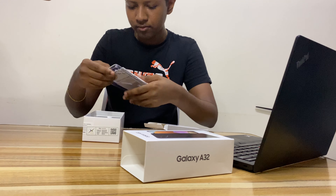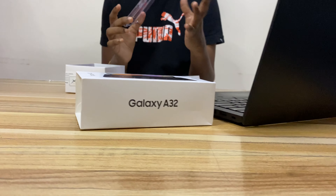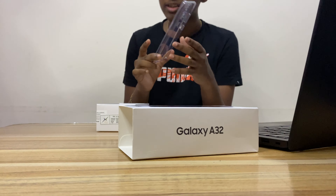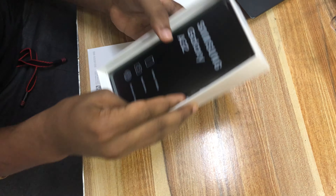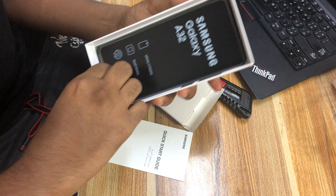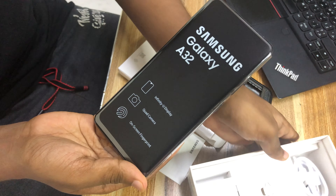Inside we have a quick start guide, and a clear cover case — that's nice. This is something that does not come with Apple devices, so I had no idea since I've never used an Android phone before. Let me smoothly take it out — it looks so good.